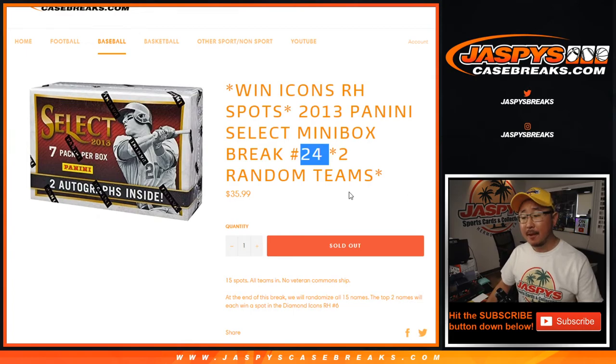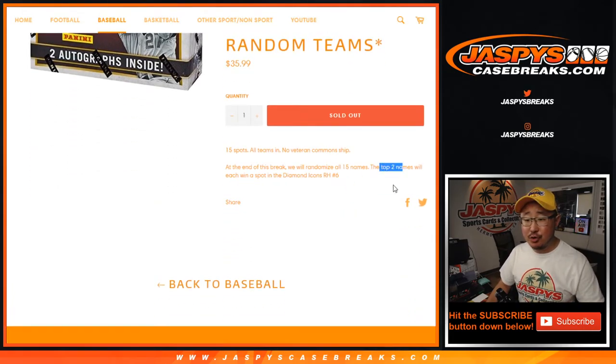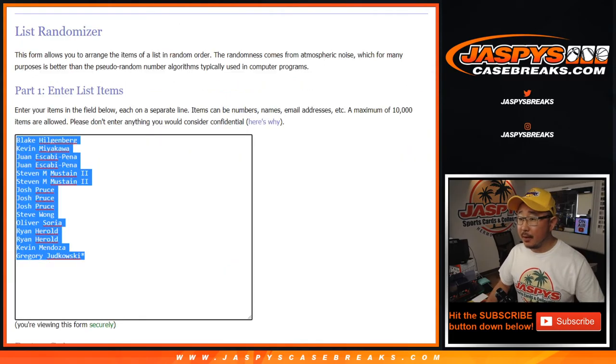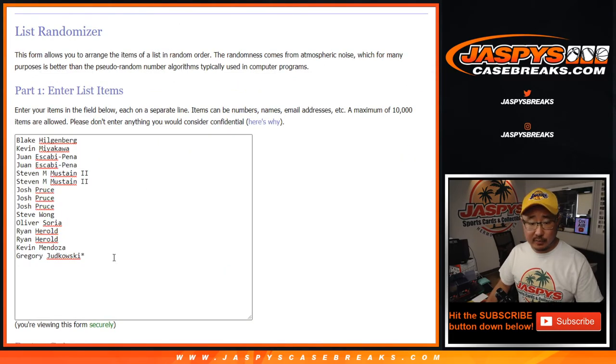Now we're going to do the break first, but at the end we're going to re-randomize the original 15 names and the top two names will get a spot in Diamond Icons Random Hit number 6, which is already sold out. So that will be coming up right after this. But let's do the break first per tradition.